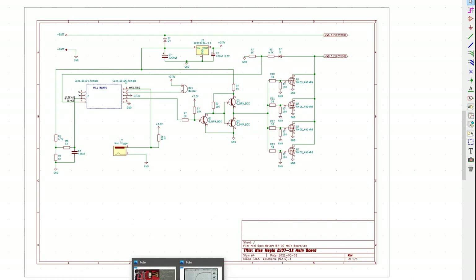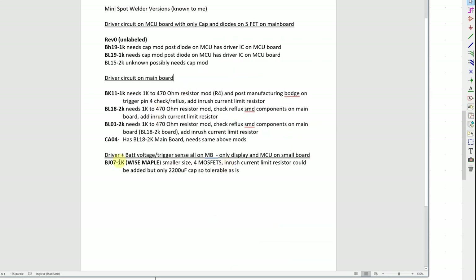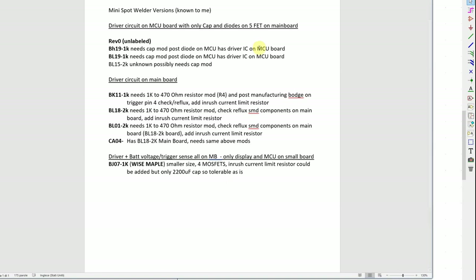I hope this cleared up the differences between the versions — the cap position, the driver circuits, the failures, and the required mods. The main versions are: the first revision with MCP1407 driver (needs cap mod), the BK/BL versions with push-pull driver (need inrush resistor mod and R4 mod), and the Wise Maple which works mostly out of the box. I hope you're welding happily and nothing is blowing up — have a good day.